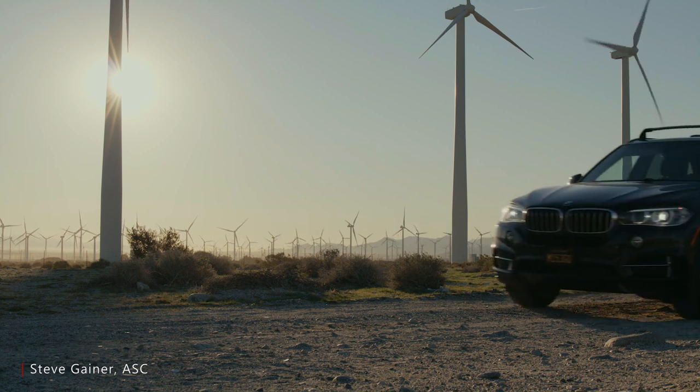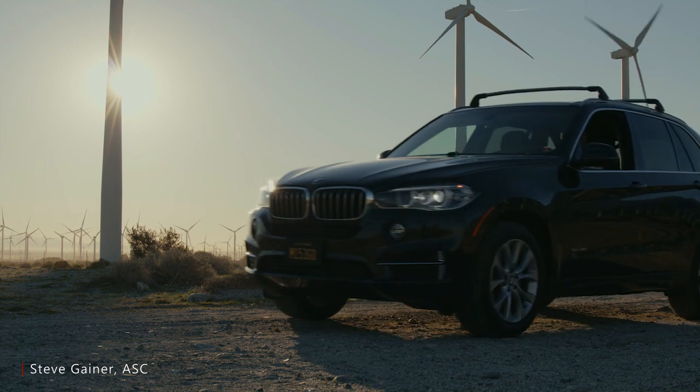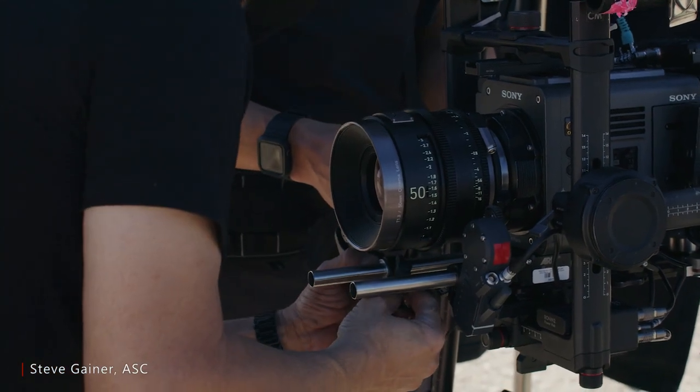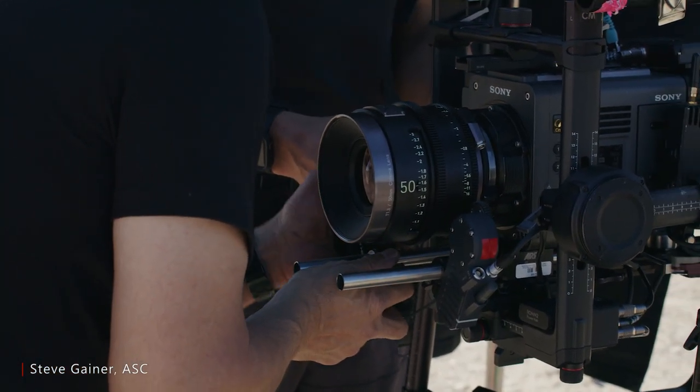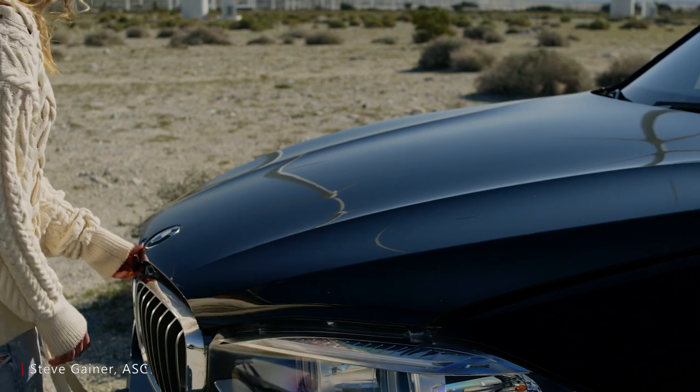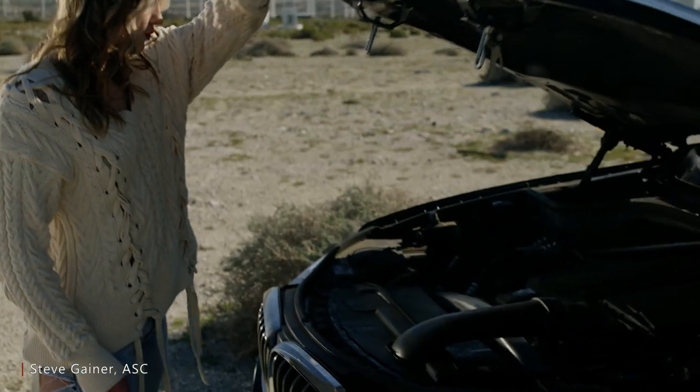In addition to being lightning fast, these lenses are incredibly sharp. The front barrel on these Zine Meister primes is made from titanium, making it very durable. The new Zine Meister primes are 8K ready, and they provide excellent peripheral resolution and sharpness.